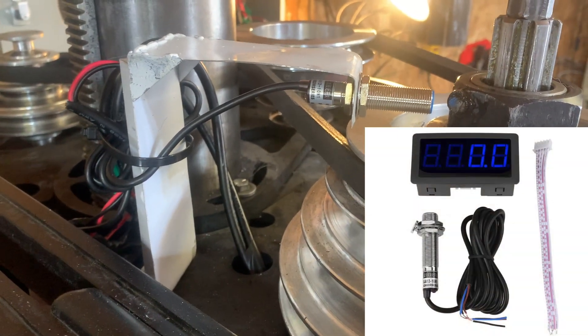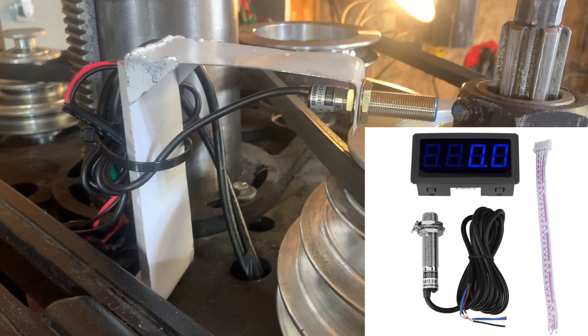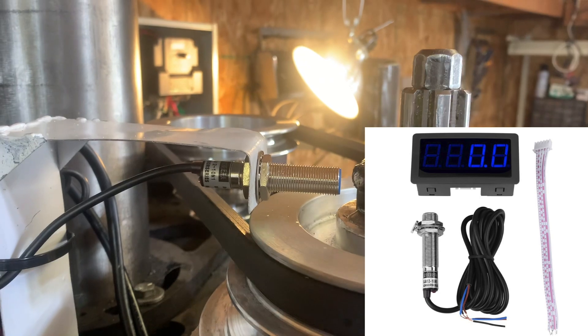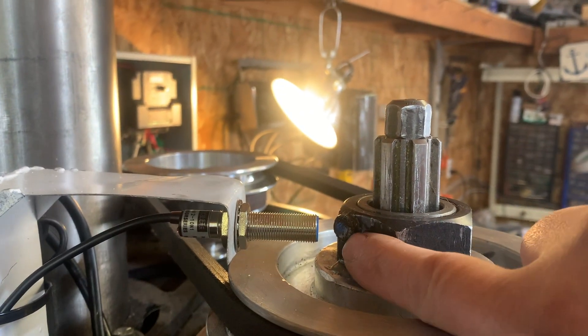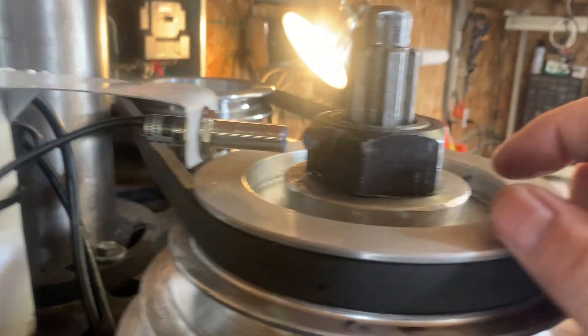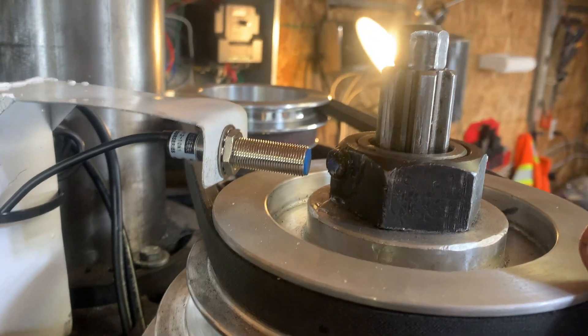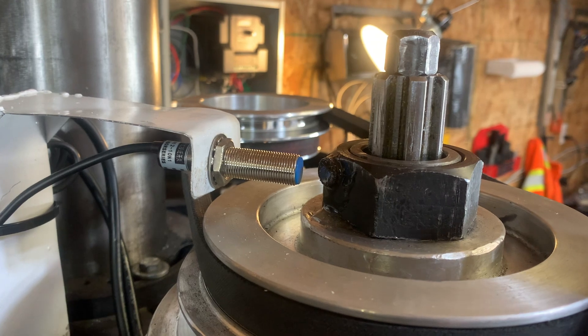I've got my sensor here — the sensor has three wires, which I'll show in the diagram. I've epoxied the magnet here, just like everybody else does. Make sure the epoxy is set before you turn the spindle on.